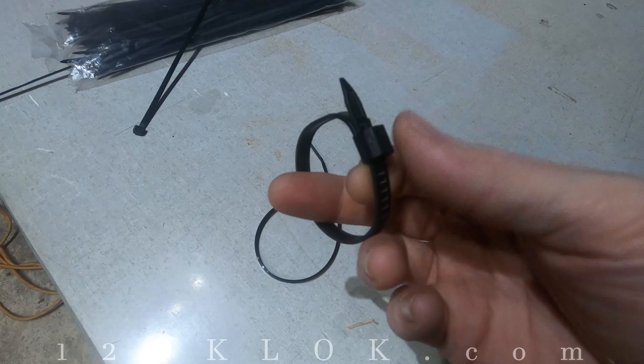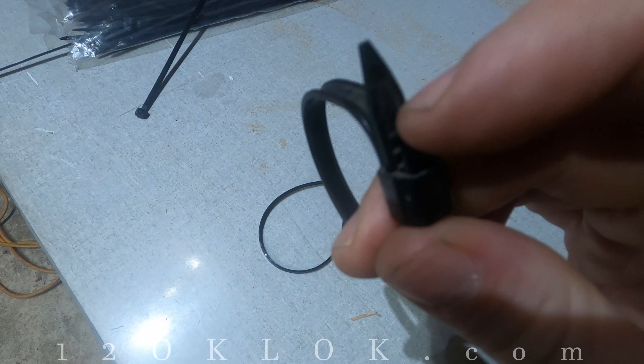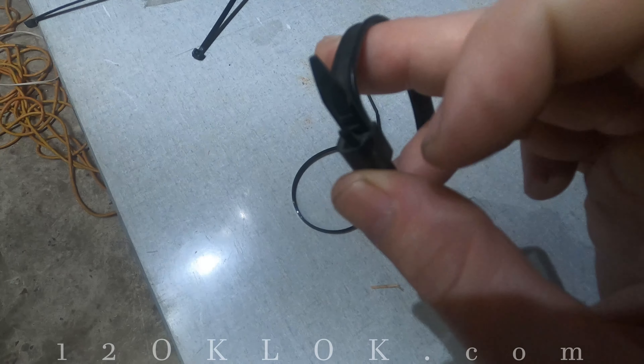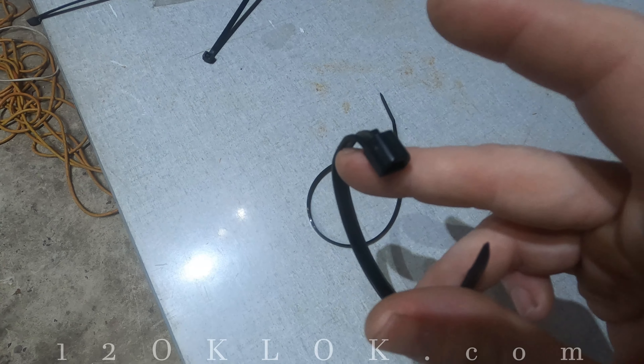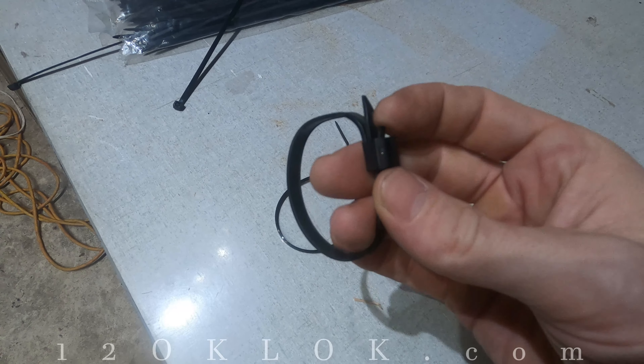With these factory zip ties, you don't have to cut them — they actually have a release, a little lever right there. Pull that lever right here and it simply releases. Then you can reuse it. So that's a great little tip; you don't have to cut all of these, you can reuse them.